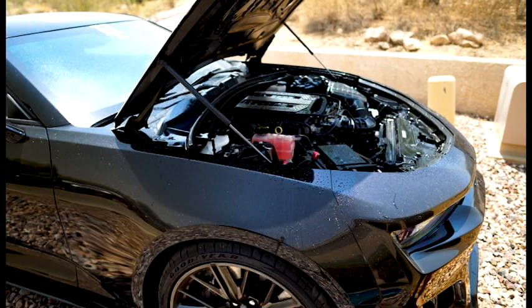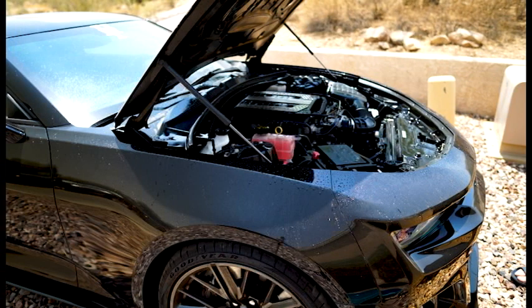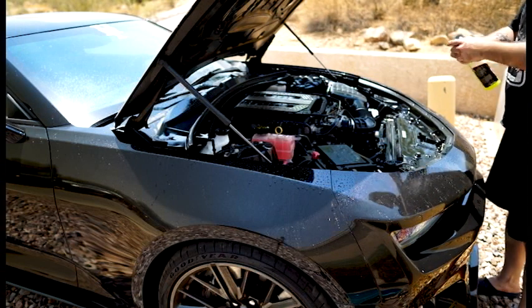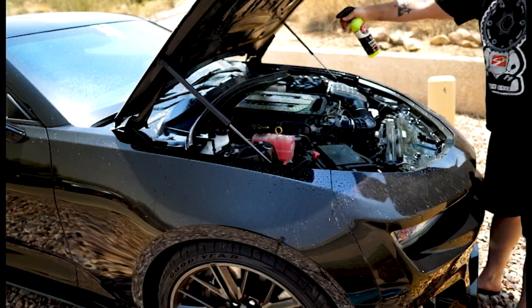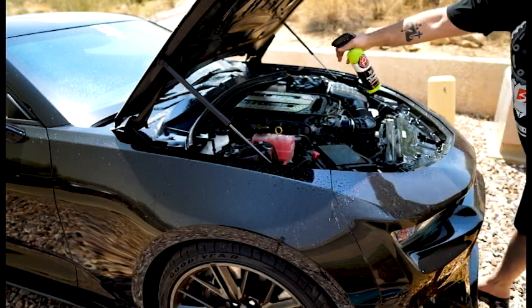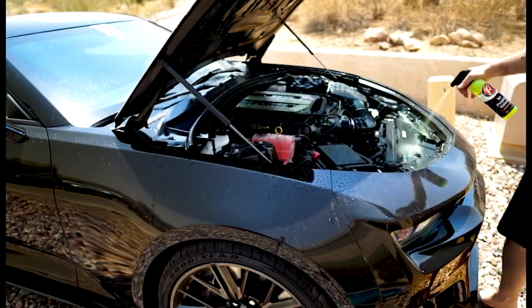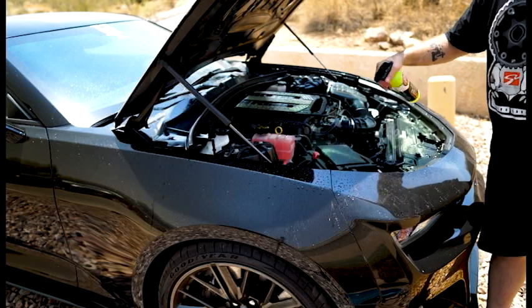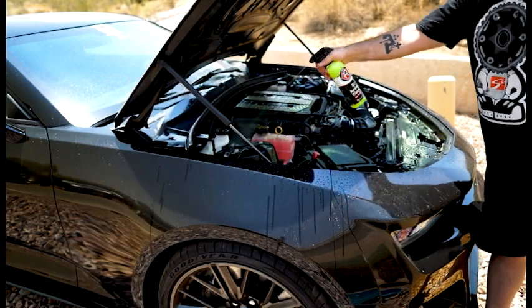Oh man, it already looks better — that's crazy. Now we're going to hit it with some all-purpose cleaner for maximum potential. Don't worry, this doesn't hurt anything electrical, and it's okay if it hits the paint on the side of the car — it's not going to hurt it.